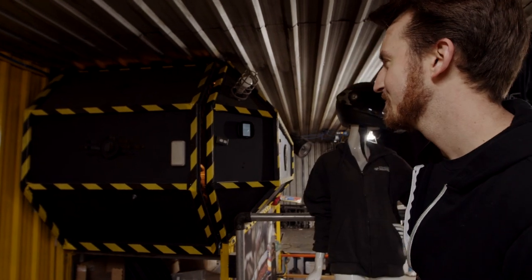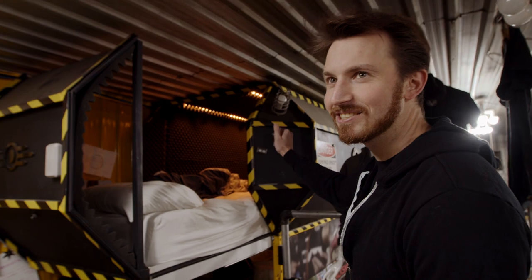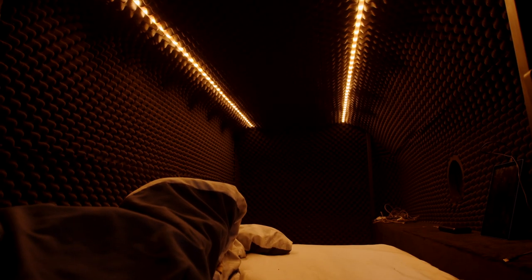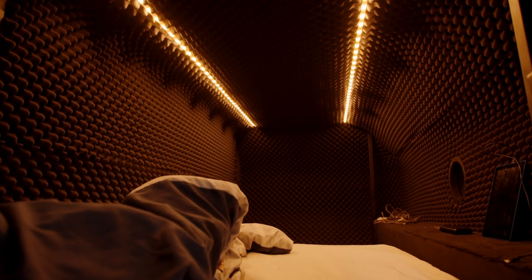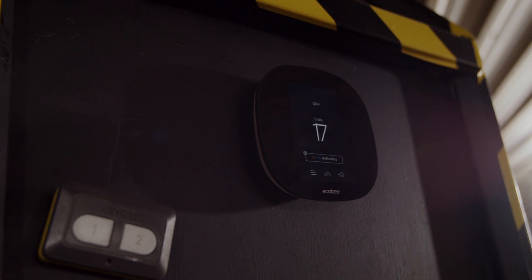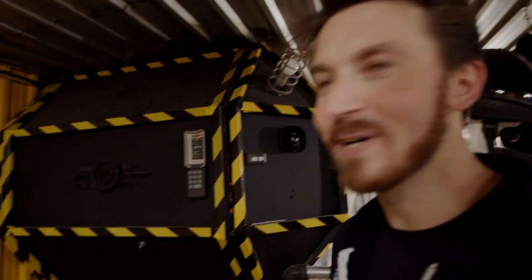This is the ultimate sleeping pod. It's insulated from sound, it's got air conditioning and heating, temperature control, USB ports and plugs inside. Basically you can have a great nap in there. We've actually had YouTubers stay in here, which is kind of cool.